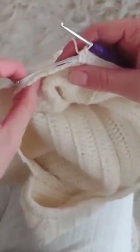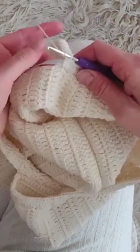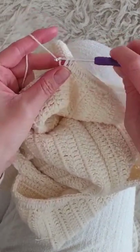First, attach the elastic with safety pins on each side of the row. Then crochet around the elastic — I'm using a three millimeter hook and half double crochet.